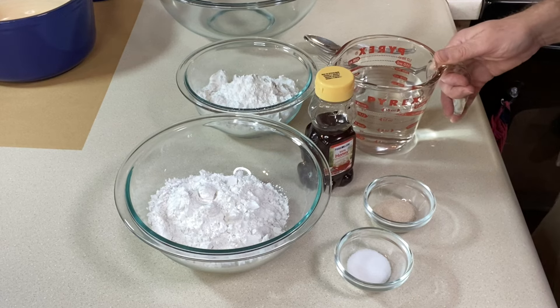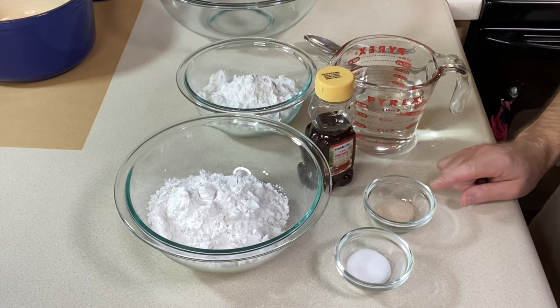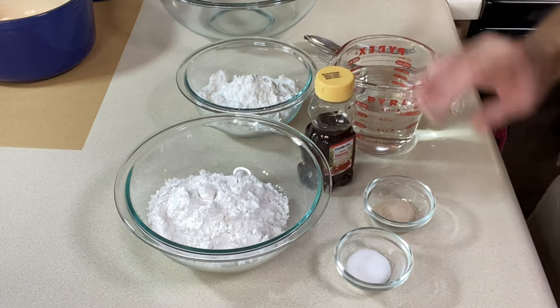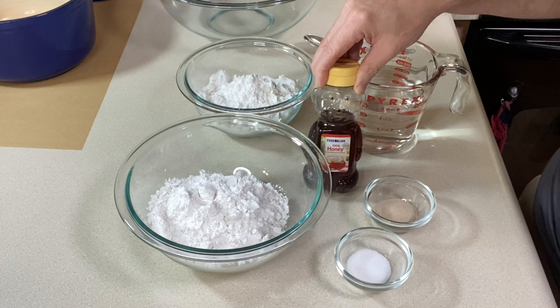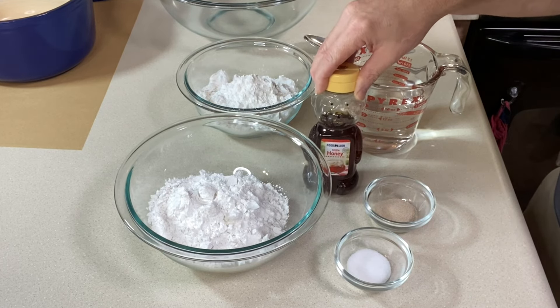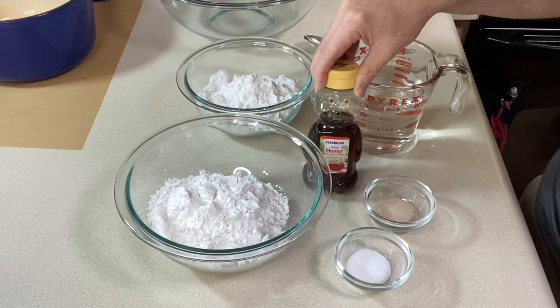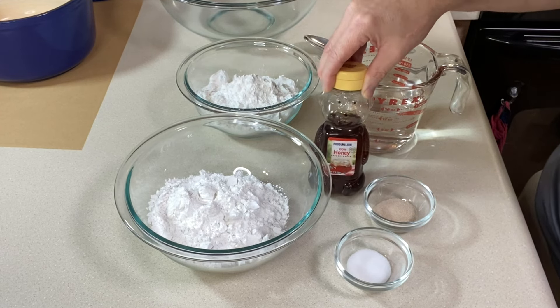You'll also need one and three-fourths cups or 410 grams of water heated to 110 degrees to activate the yeast. We're using two and a quarter teaspoons or eight grams of instant yeast, two and a half teaspoons or 10 grams of fine salt, and one teaspoon of honey. If you're making this vegan, use a teaspoon of sugar instead of honey. I'm going to eyeball the honey — I don't think it'll make much of a difference.